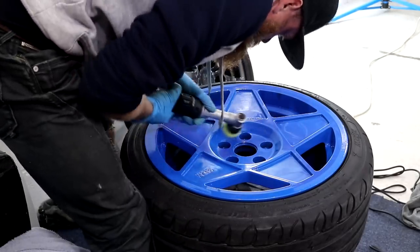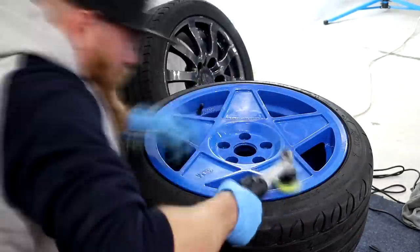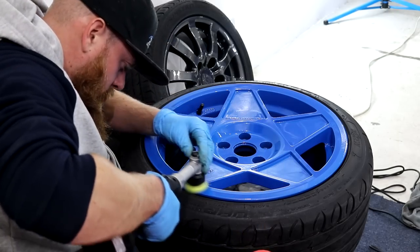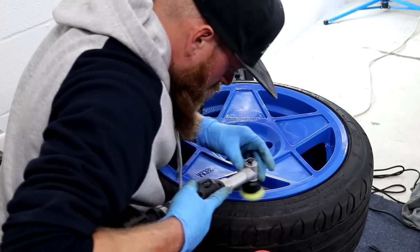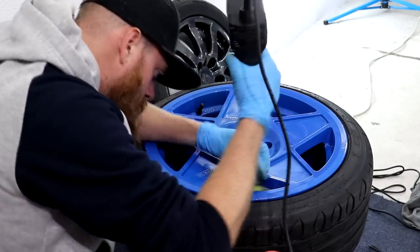I guess it is what it is and however annoying it may be you just have to do your best and spend a bit of time doing it. At this point I had only used the machine for one session, which was whilst doing the Focus RS wheels, so perhaps I just need a bit more practice. Perhaps Rupes make a rotary attachment for the Reaper's Hybrid Nano — if you know that they do then give me a shout in the comment section below.